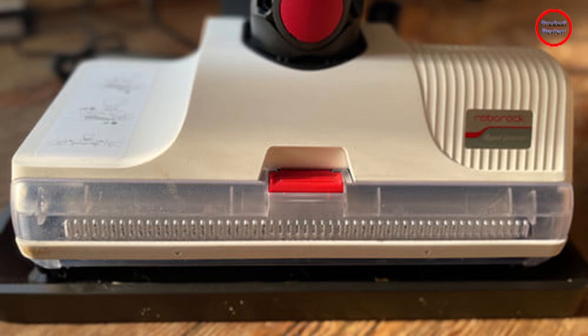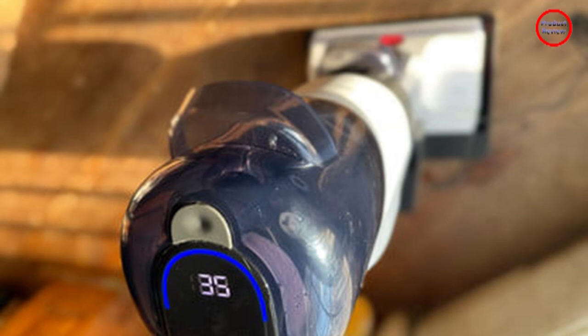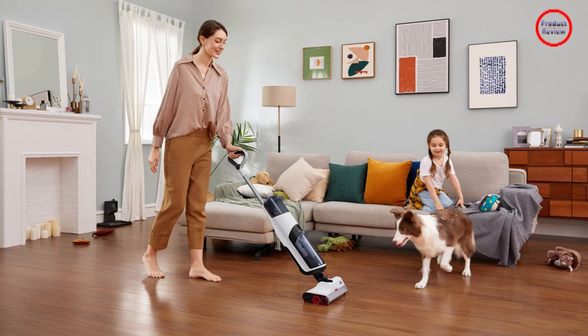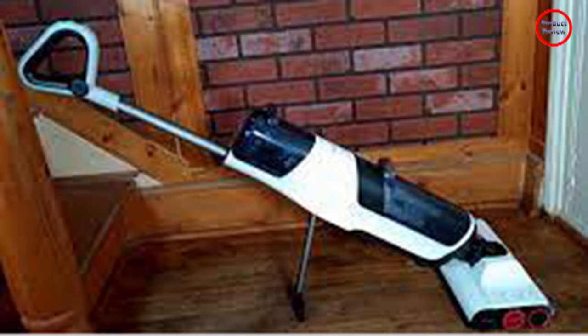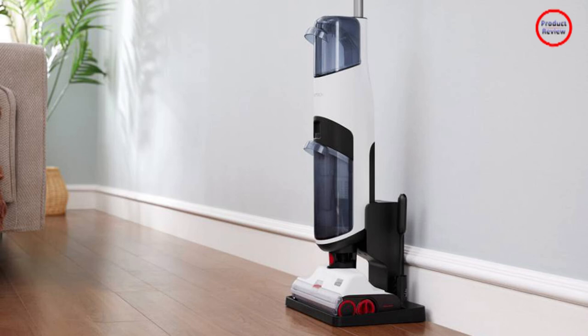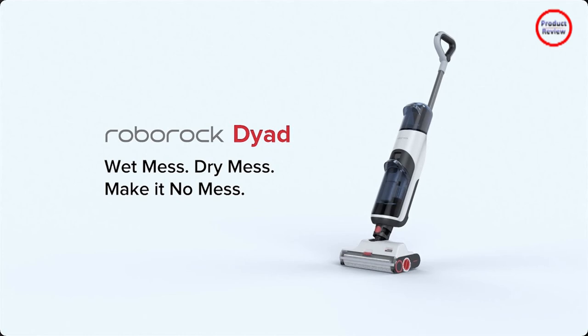Instead, the Dyad has a 180-degree swiveling head that gives the unit a loosey-goosey feel that's disconcerting at first. The head can articulate freely in a semi-circle — you push the vacuum and the head moves according to the contour of the room. It also has an edge-to-edge roller that allows the vacuum to reach deep into the nooks and crannies of your rooms. The Dyad is tapered to fit underneath counters, but only on one side — one side is low enough to fit under the counters, but the other side is too bulky.